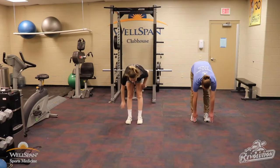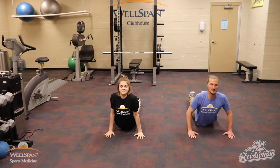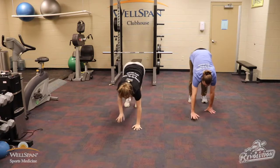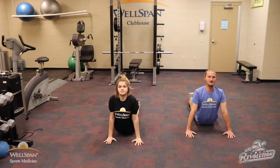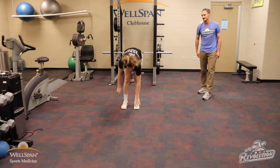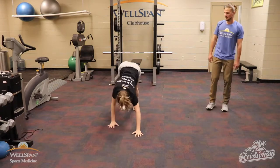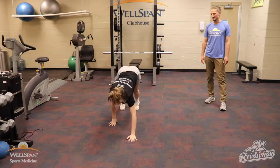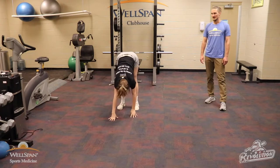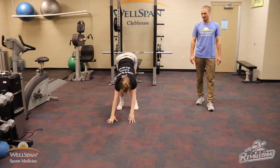Right into our inchworms. We're walking it out, down to our stomach, pressing up through the spine, walking ourselves back. Feel that good hamstring stretch coming down. Press up, nice and controlled, coming back. Got three more of those. Two more. Last one. Good.